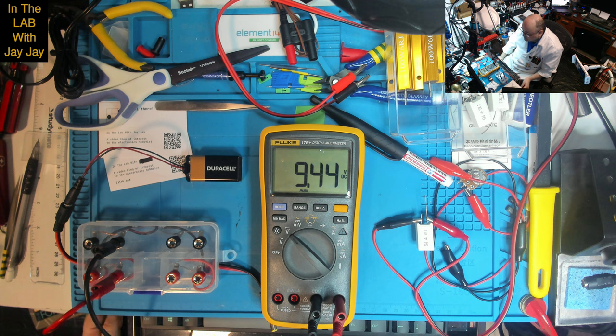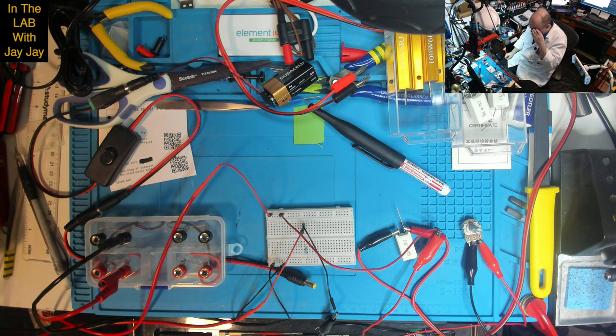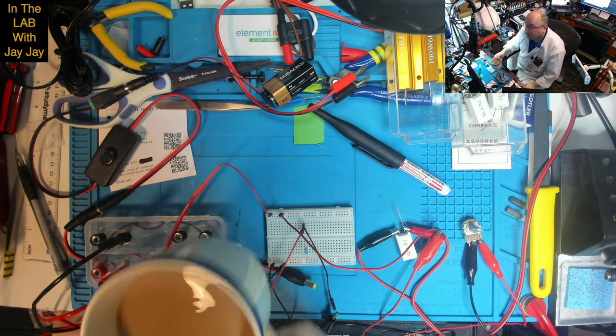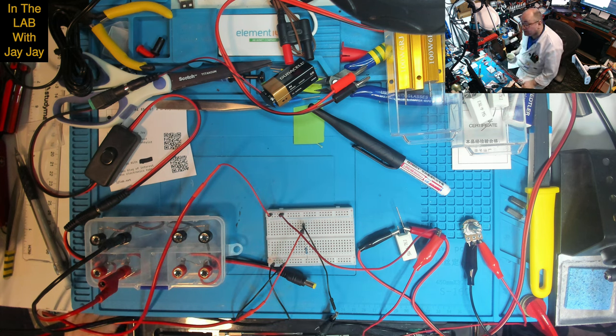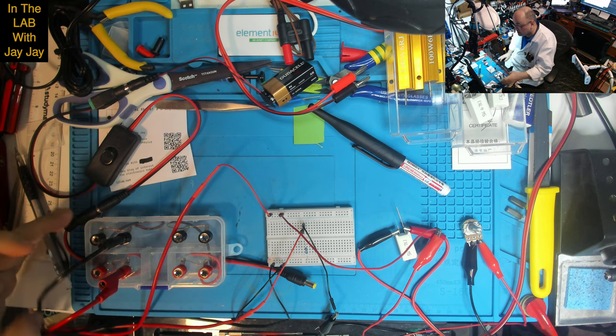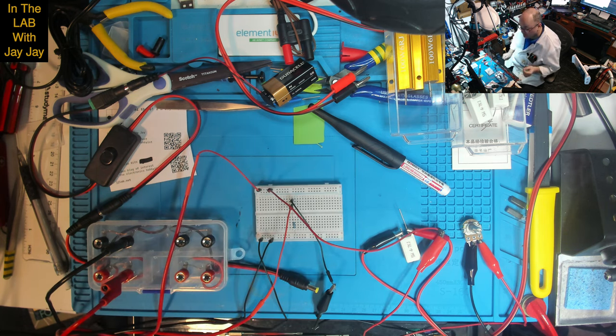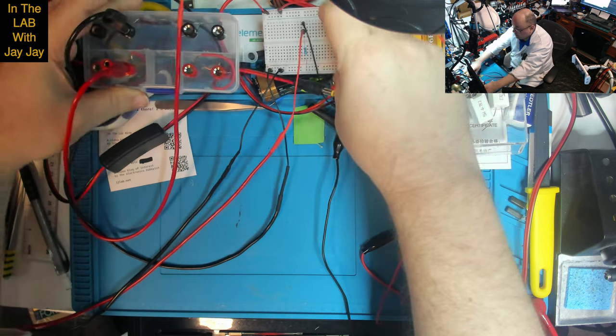I don't have a millivolt source directly, but we could make a voltage divider to test millivolts. I'll go get a coffee and be back. I'm back with my coffee and my voltage divider.